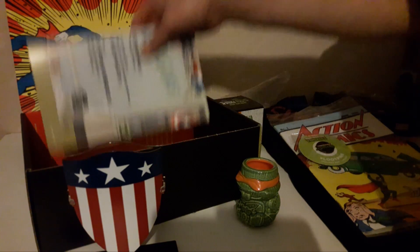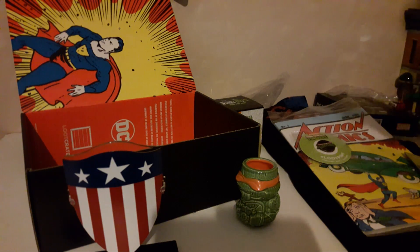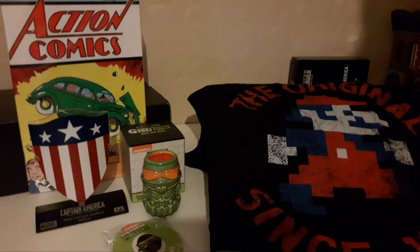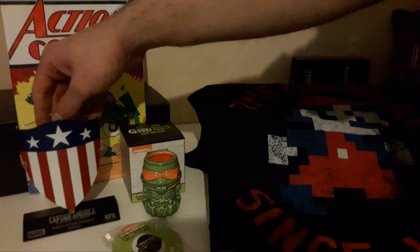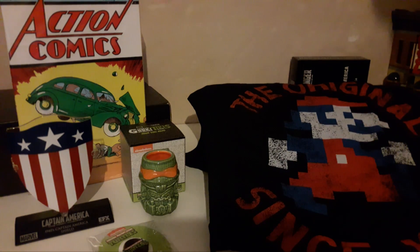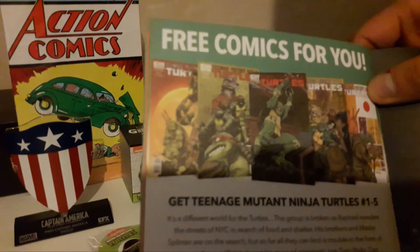Last thing in the box is the little book. I'll do a quick cut, have everything on display, and already I can say I'm very happy with this box. For a quick recap: a reprint of Action Comics One — the first appearance of Superman — Captain America's original shield from the 1940s, a Geeky Tiki of Michelangelo, the TMNT pin which is the Loot Crate pin, and the Jumpman shirt. The digital content is five issues of the Ninja Turtles, which I'll go redeem later.